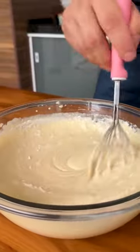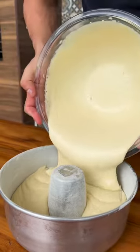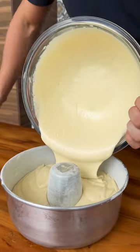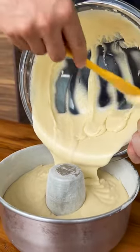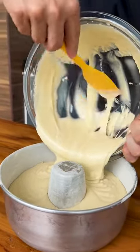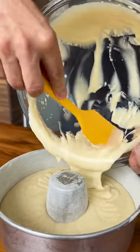Now just transfer all of our dough to a greased and floured pan. This dough looks beautiful and the lemon smell is wonderful. Now just put it in the oven at 180 degrees Celsius for 40 minutes.